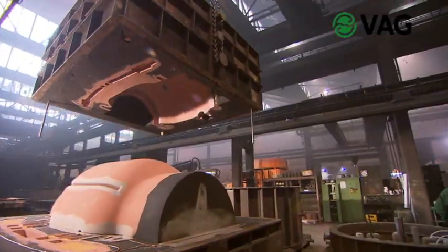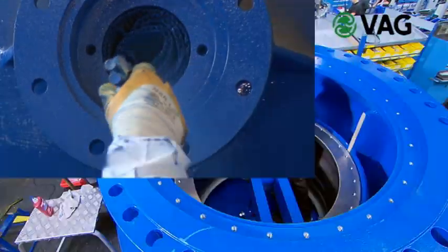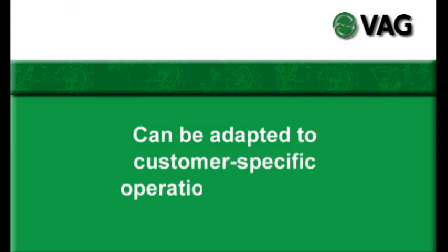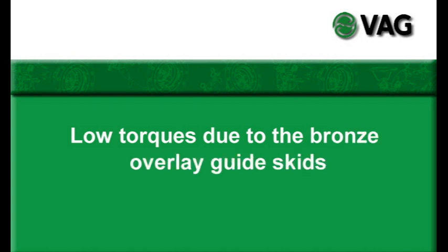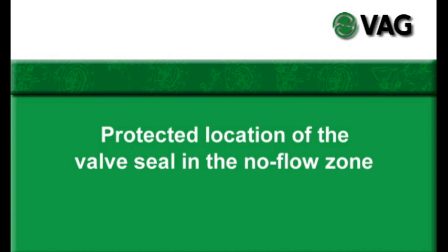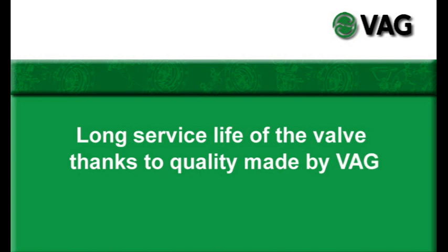Properly designed, VAG plunger valves operate cavitation-free for decades. Here are the benefits of the VAG Ricoh plunger valve in an overview: can be adapted to customer-specific operation conditions; low torques due to the bronze overlay guide skids; double sealing effect ensured by the quadring seal; protected location of the valve seal in the no-flow zone; and long service life of the valve thanks to quality made by VAG.